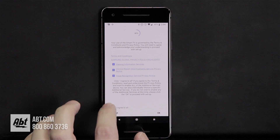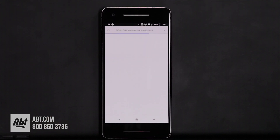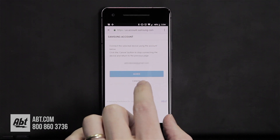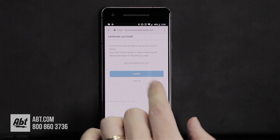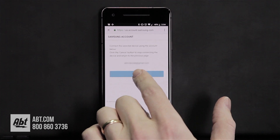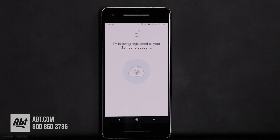We're going to agree to all and click OK. From here it's going to use an email account to register to Samsung — this is the step where you're going to agree to that. You're going to have to select the appropriate email address for your own purposes.